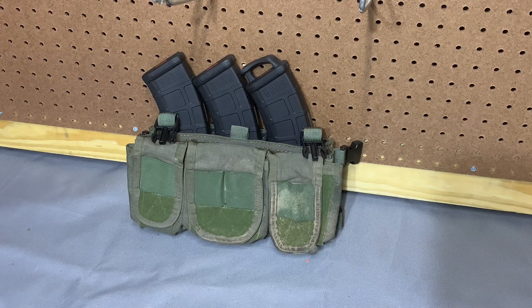Hey guys, tonight I've got a product to show you that I was immediately excited for when I saw it — the Triple AK insert from Hugo Industries. I don't think anybody's done an AK magazine pouch like this before, and I thought it was a really novel concept.